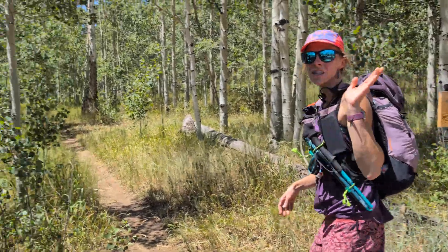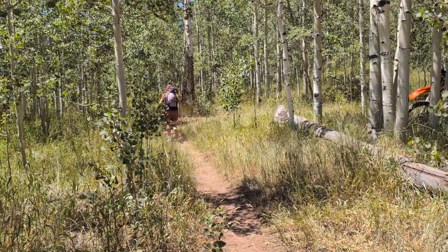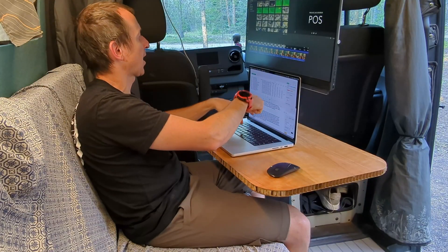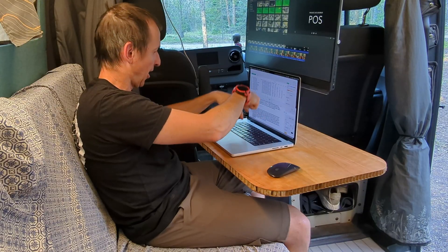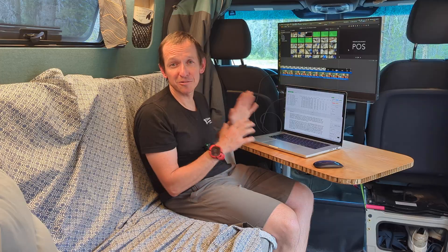The weekends now consist of me dropping my girlfriend off at some cool trailhead, and while she's off doing something exciting I sit here and try to feel a little less like I'm going crazy by trying to do something on the computer to feel productive.